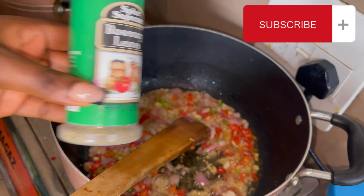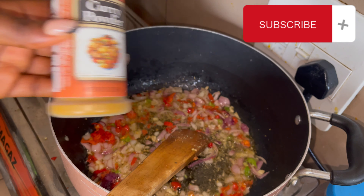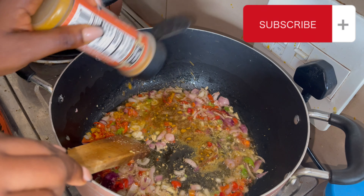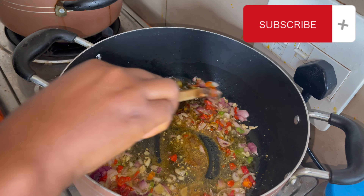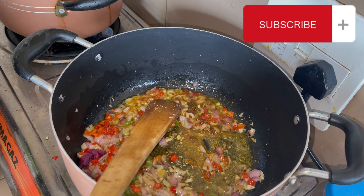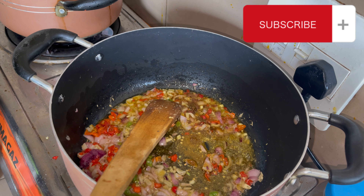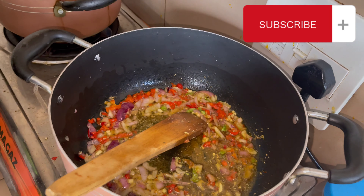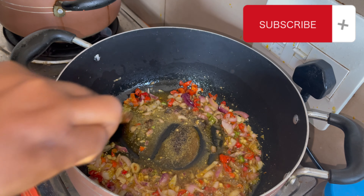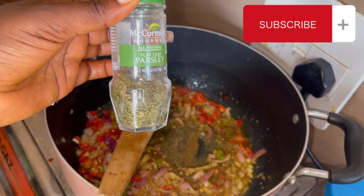I'm going to add rosemary and curry powder, and stir everything together. Then garlic powder and black pepper. Actually, I didn't end up adding the garlic powder because I already added cold sliced garlic, so I didn't see any need. I'm going to add parsley.